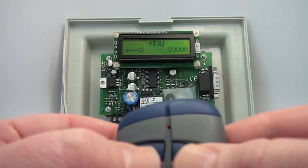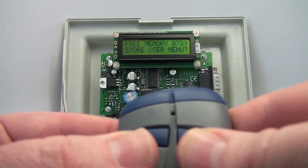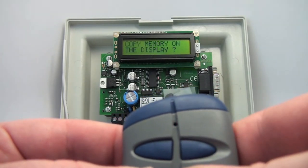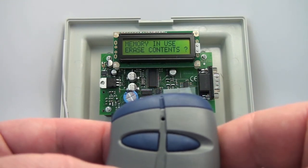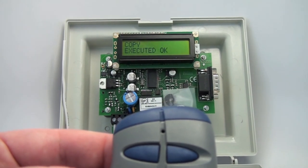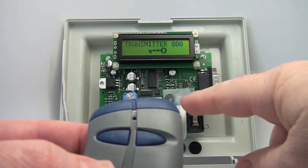Copy Memory, and Copy Memory on a Backup — yes. Memory in use, erase content — so there's something on that chip. Yes. It goes in and copies everything onto this backup drive.